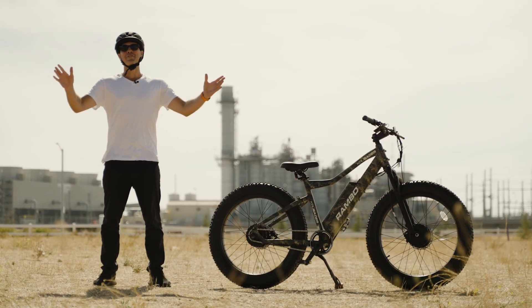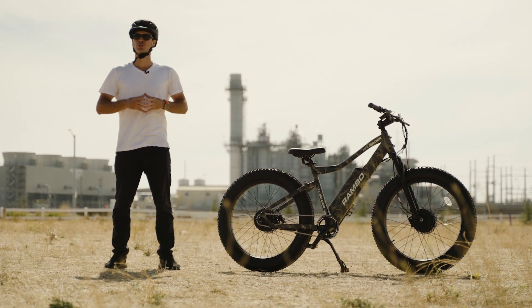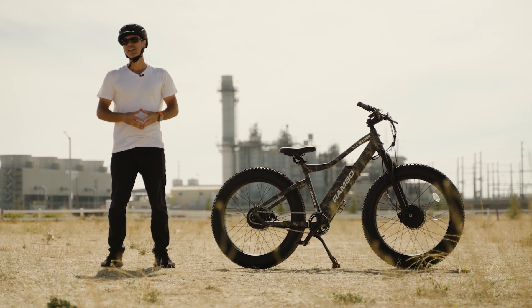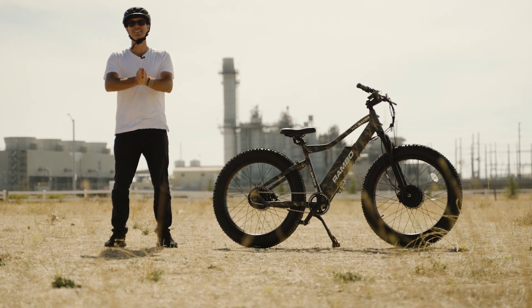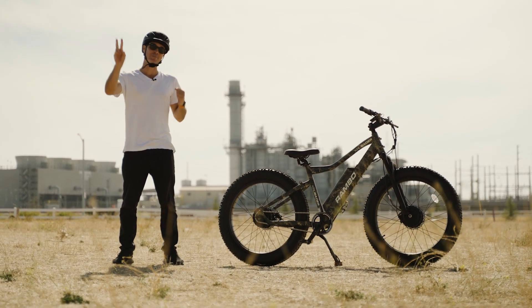All right, my fellow e-bike friends, that is it for the review of the Rambo Crusader — dual motor, front suspension swamp thing of an e-bike. I hope you guys dug this review and are having a fantastic day wherever you might be. If you could take a moment to like, comment, and subscribe to Electrified Reviews, that would be fantastic — we'd really appreciate it. Thanks for watching, have a good one, and until next time, peace!